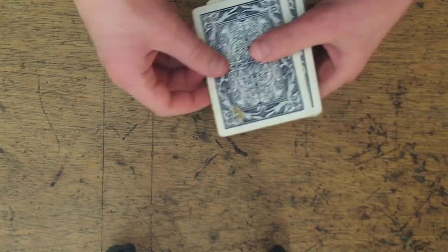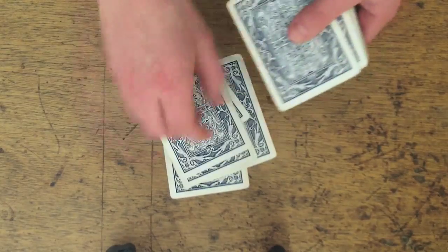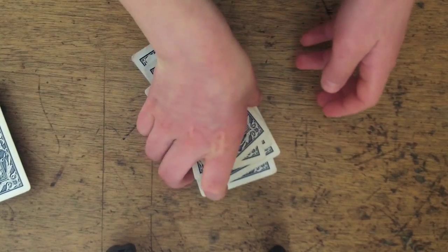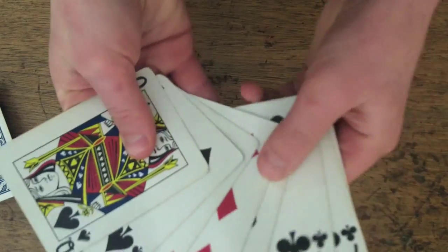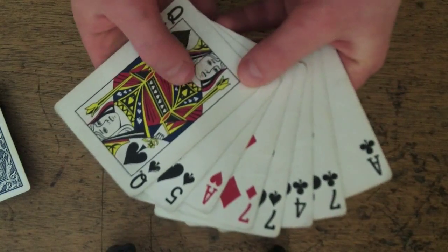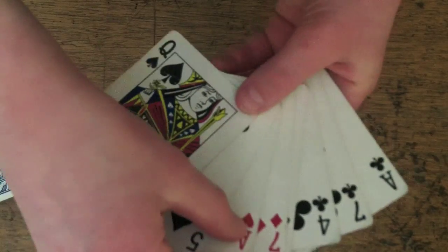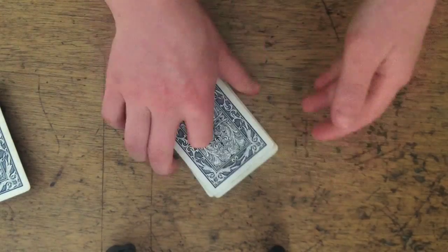So first what I'm going to do is deal 8 cards to the spectator: 1, 2, 3, 4, 5, 6, 7, 8. The spectator is going to pick up their cards and look at them. I'm pretending I'm the spectator here. Then they're going to pick their favorite card and put it on the top of the deck. I'll say the ace of hearts — put the ace of hearts on the top here and lay it back on the table.